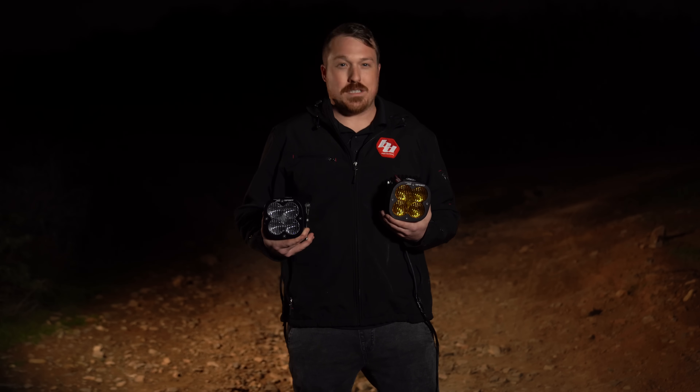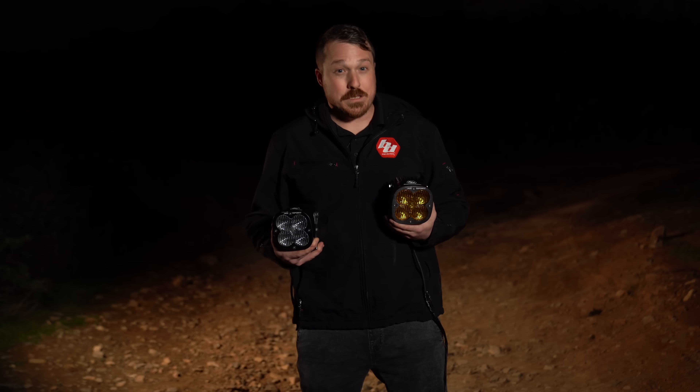The age-old question: amber versus clear. Does it make a difference? Does color temperature really matter? Let's find out.